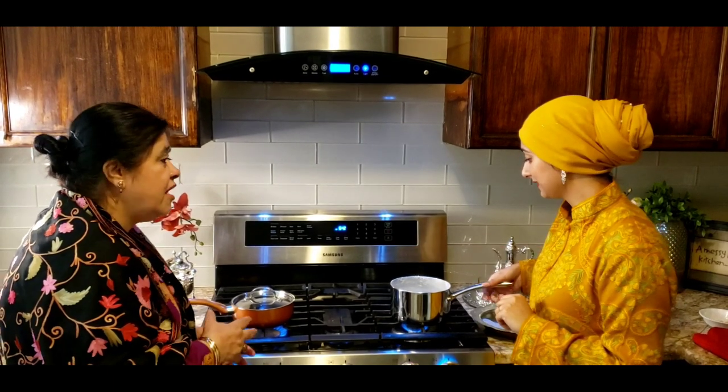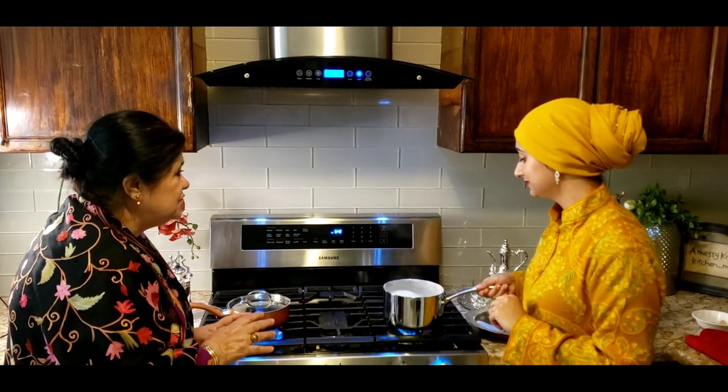If you want kehwa you have to specify which kehwa. If my father says 'I want kehwa,' I'll make him the one with spices — the third kehwa. But if his friends are coming over and he asks for kehwa for everyone, I'll make maybe this special one or the milk one, depending on the occasion.